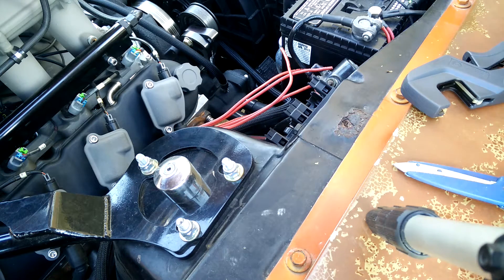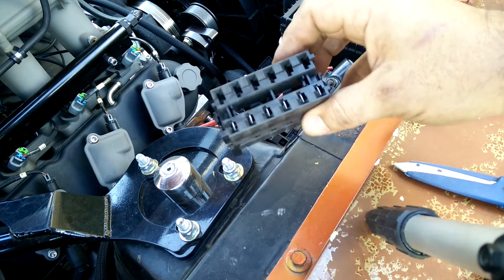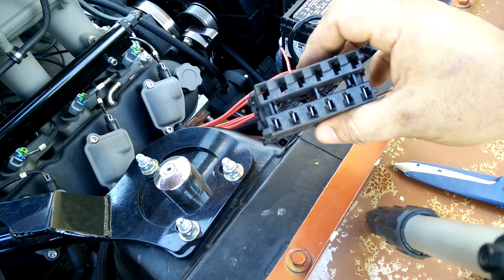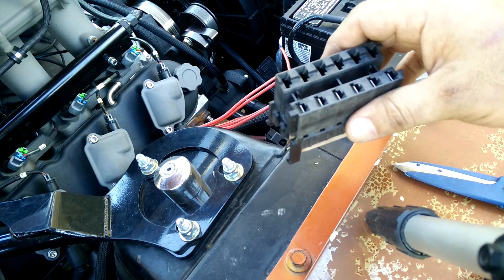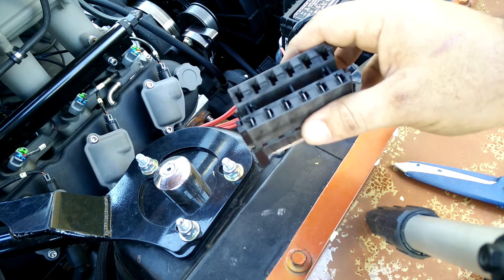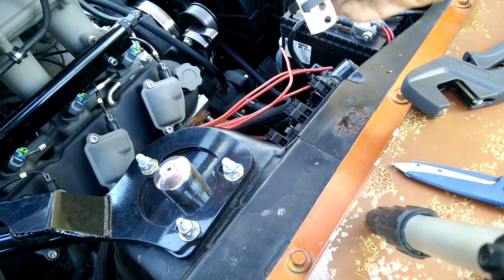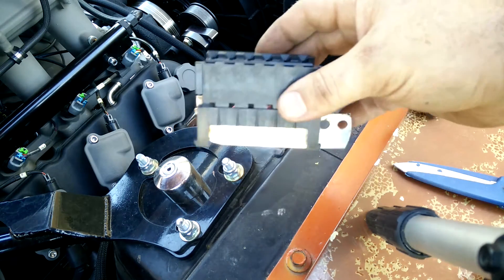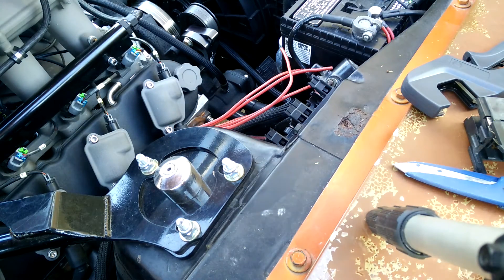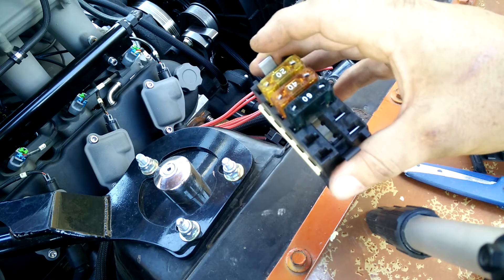Recently I went to the junkyard and I picked up these nifty modules. These are from a late 90s Buick Riviera. This has a nice power distribution bar set up for maxi fuses. The goal is to bring in high load power leads under the dash inside the vehicle for any future accessories. There's also a module here — they snap into a little holder — and I put together a double module. This second one is a dummy module that just holds spare maxi fuses.